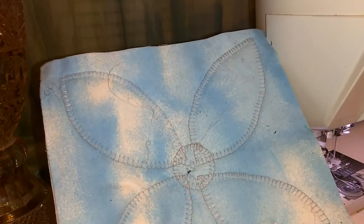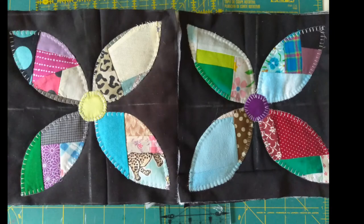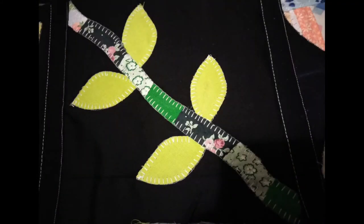I used most of my scraps — the batting is also a lot of scraps sewn together. Here is the finished block. These are the blocks that are blind hem stitched and they look really nice. Not all of them are even, and I believe that makes it more interesting.